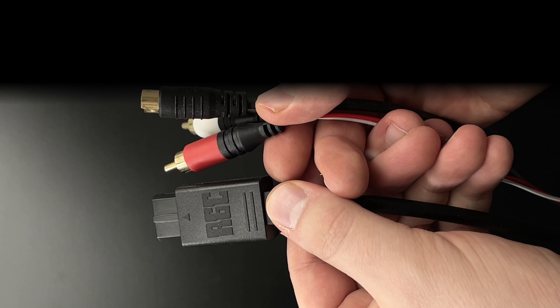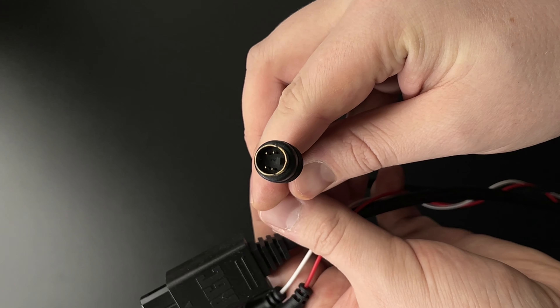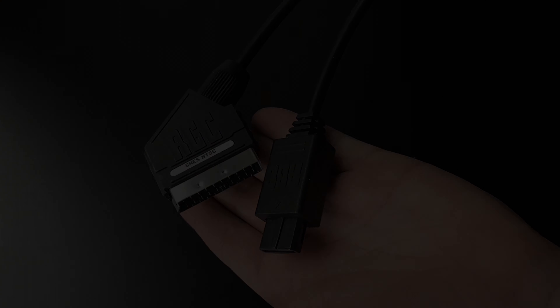Retro Gaming Cables — they offer quite a selection of handmade cables that are of great quality. I have quite a few of these and I can say with certainty they know how to make proper cables.